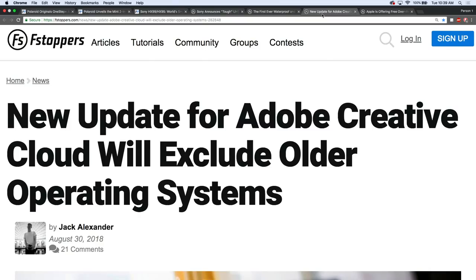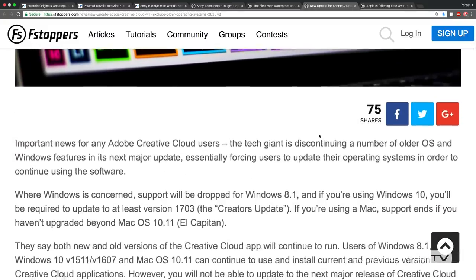Adobe Creative Cloud will exclude older operating systems. Windows 8 and earlier — not supported. And Mac OS 10.11, which is El Capitan — not supported. Which is like a nightmare for some people, since a lot of people have operating systems that age and older. I wonder if part of the reason is for an added level of stability, because when you have fewer operating systems to worry about, you're inherently going to be more stable. It's like building a taller house — you have to have a better foundation. This is inevitable, but I think it's a little abrupt. If you're on these operating systems and you're a Creative Cloud user, this is going to affect you.